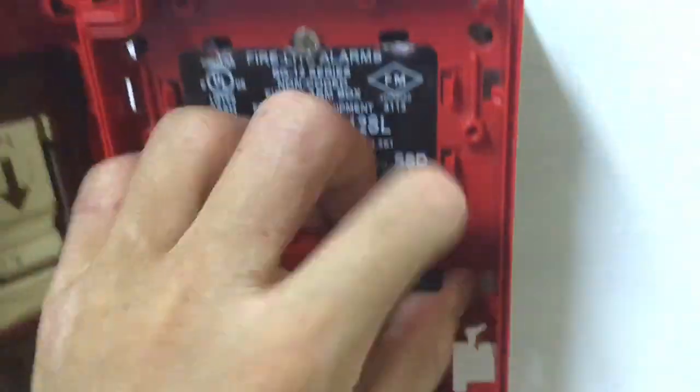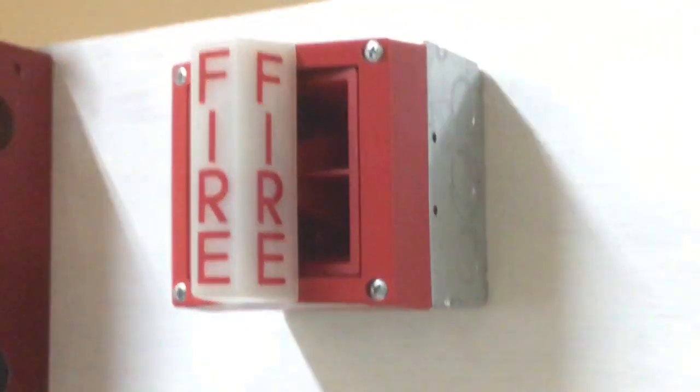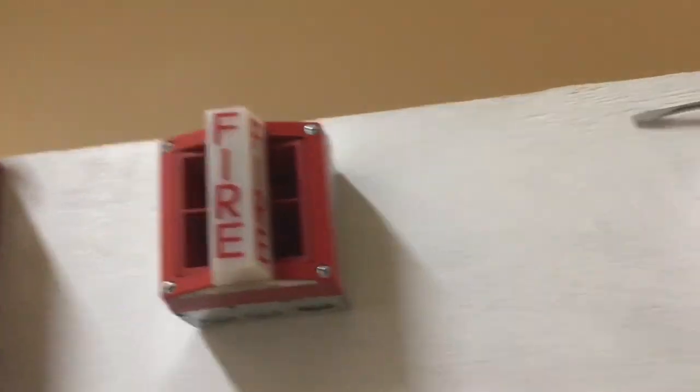Here we have a System Sensor MASS — multi-alert sounder strobe. You can see it doesn't have a trim plate or anything. It's a frosted strobe set on the standard tone. I can't change the tone because if I did, I would have to break off these little tabs, and that would permanently change the tone, so I'm just going to keep it original for now.